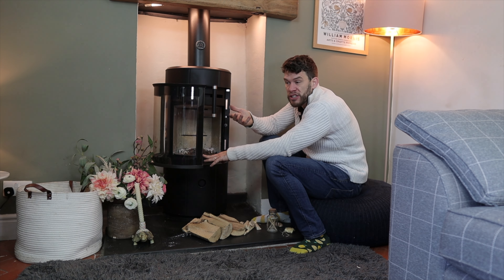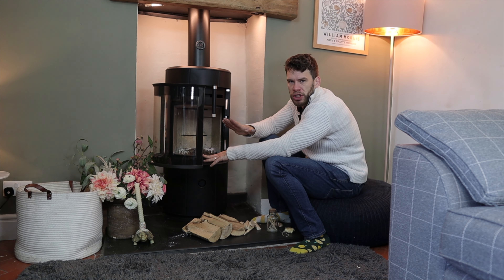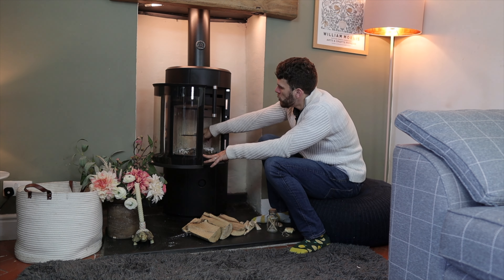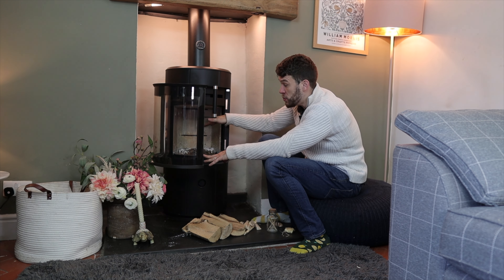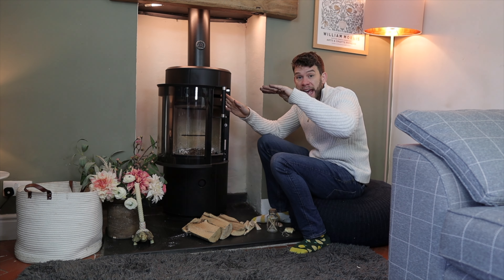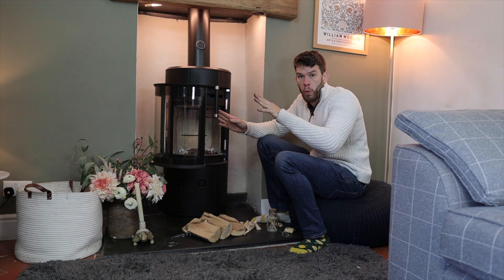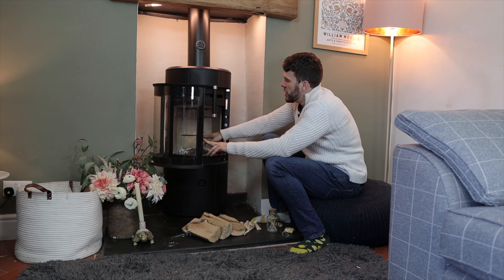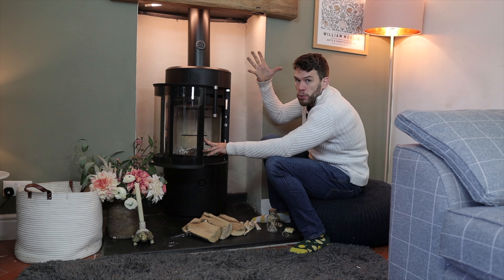There will be other advice in the instruction book, which obviously you should read so you know what that is. But this is a generalized version: if you stay within these parameters, you're about right. So if you're refueling the stove, you never want to go above those air holes, because anything above will get blasted with air and just burn away very quickly. That air is always coming in, so it will just be wasteful. You want to keep your fuel always below that, and that way when it hits the air you get loads of pretty flames.